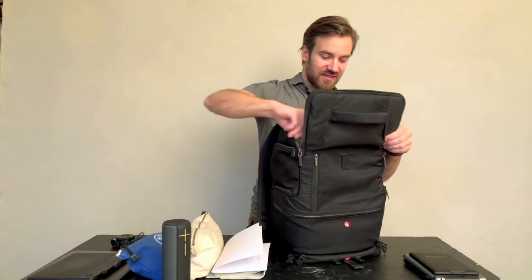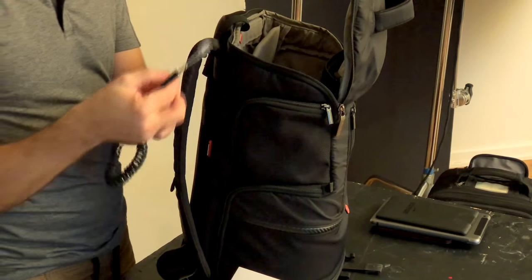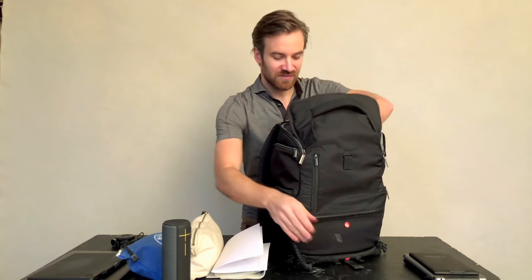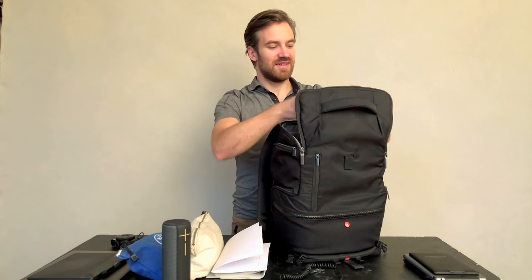One of the most important things is an aux cable with the iPhone adapter already attached. The only time I'd still use an aux cable without Bluetooth audio is in a rental car, so it's always very useful. I also have an iPhone charger, gum, and a pen in here.